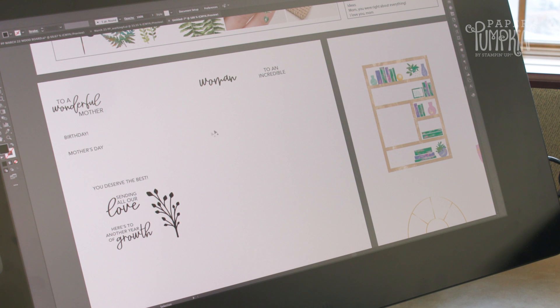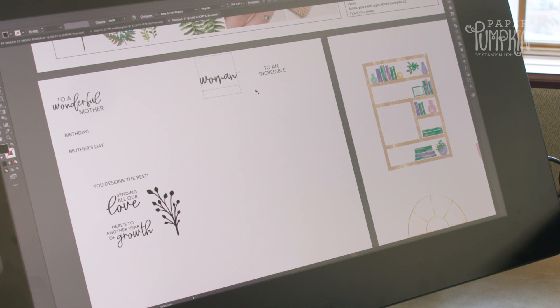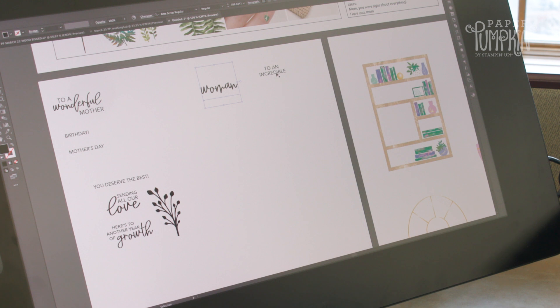As I started working on the stamp set, the first step is always to find some complementary fonts. We wanted this to be pretty but modern, so I chose a nice script font and paired it with a sans serif font.